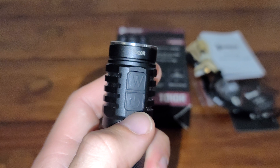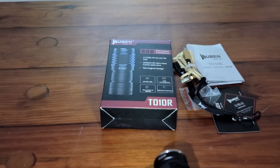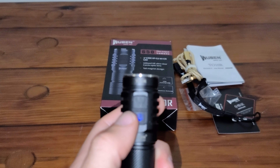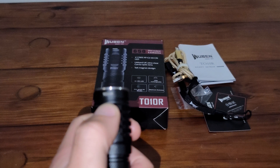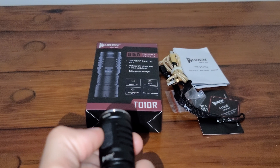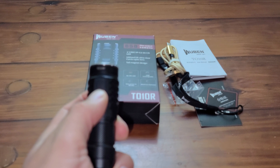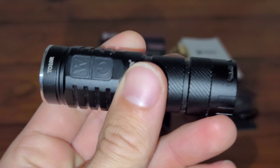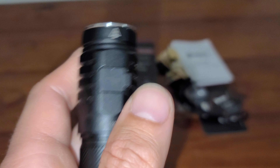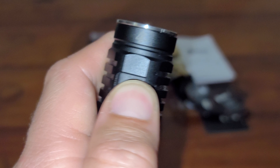It comes with a little battery indicator, and it will stay as you left it. So if you left it off on that mode, turn it off, turn it on, it will come back on at that setting. So it has memory. Not too bad.